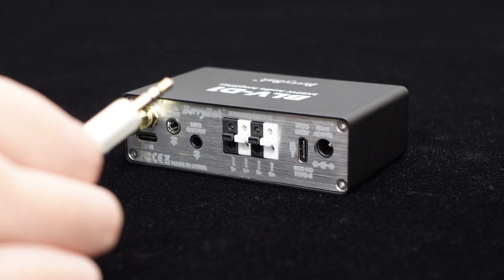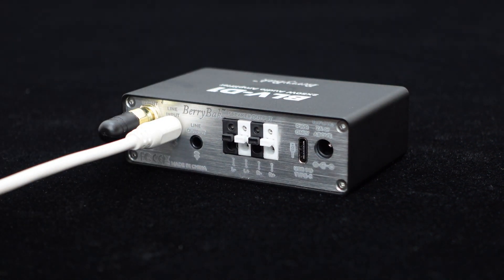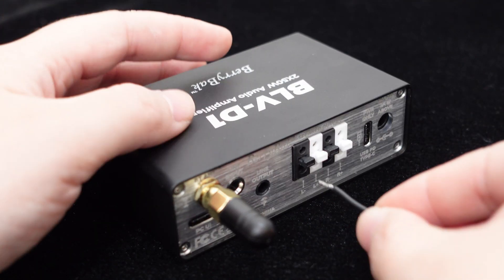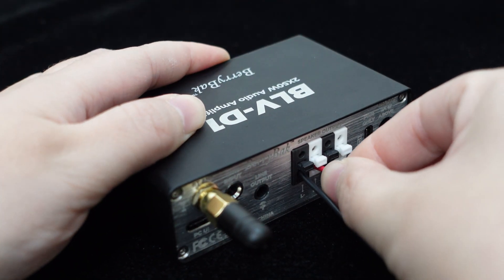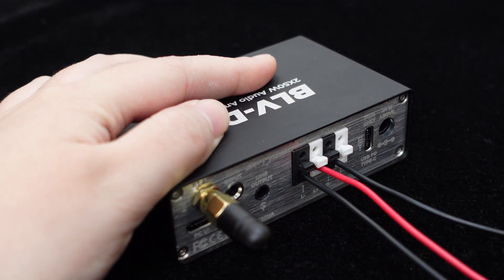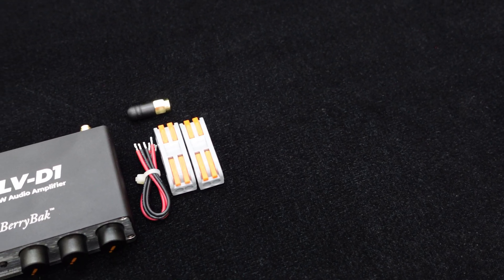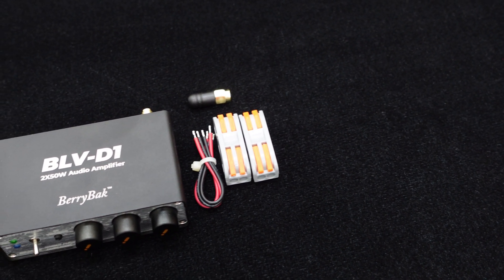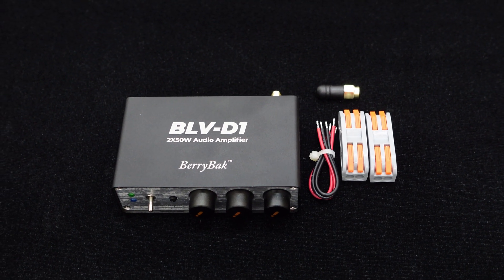If you prefer not to use Bluetooth input, you can switch to a wired input by connecting a 3.5mm audio cable, hassle-free. The speaker outputs use press-type terminal blocks, allowing cables to be inserted directly without the need for a screwdriver, making it simple and convenient. We provide four speaker cables for free and even include two press-type splitters if you need to extend the speaker cables. How considerate, right?